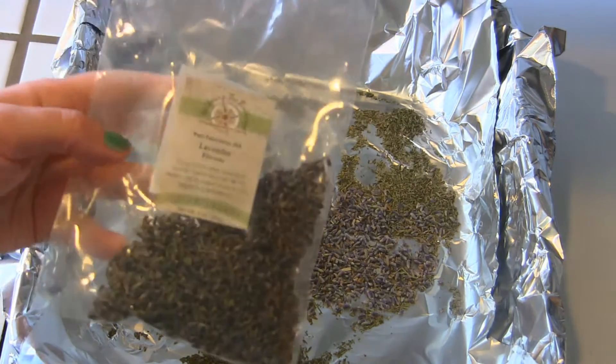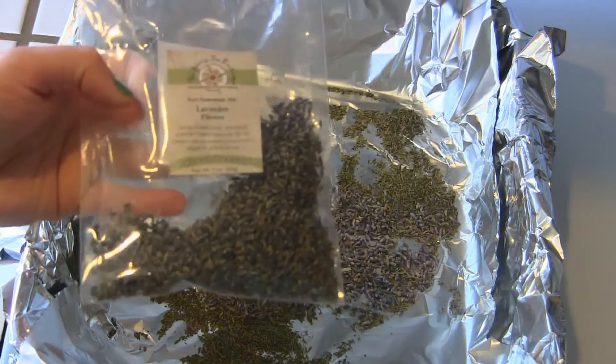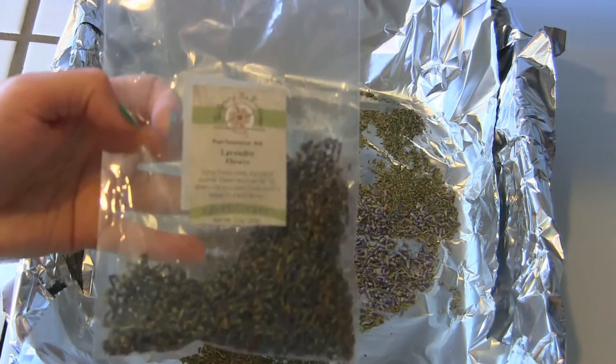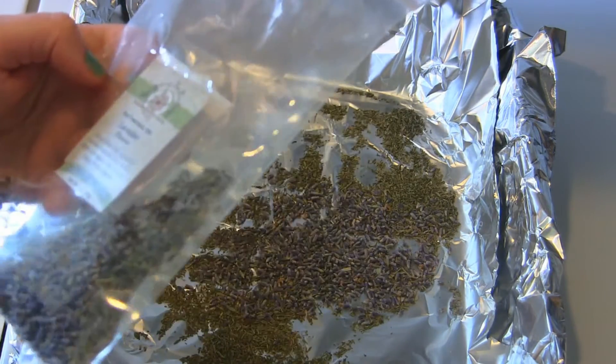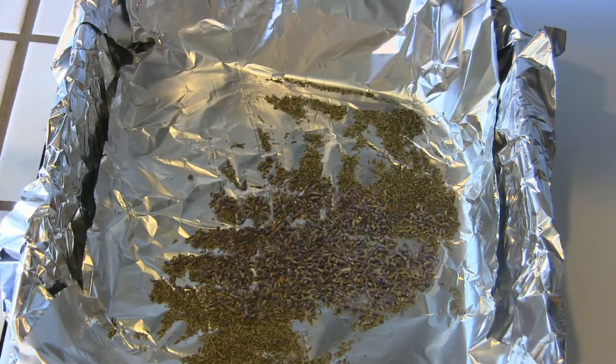This would be optional because you might not be able to find it, but this bag was like $4.50 for a whole bag which is like an ounce, so it definitely goes a long way. Then I've got two teaspoons of dried thyme.